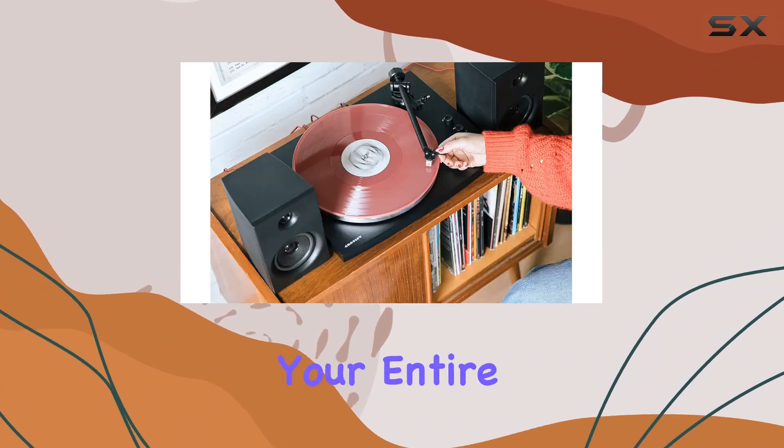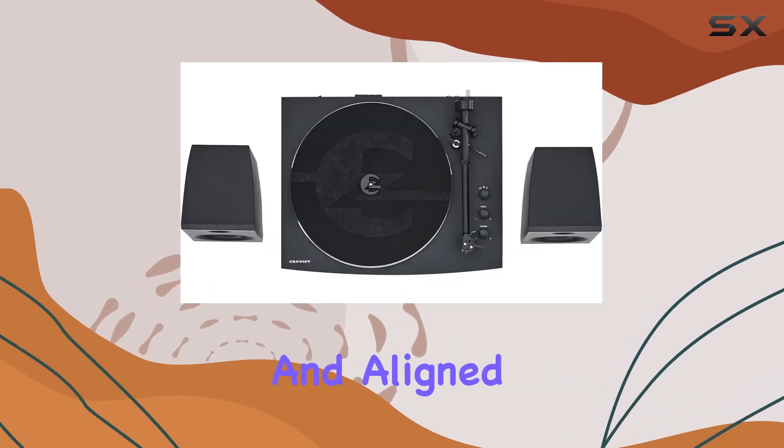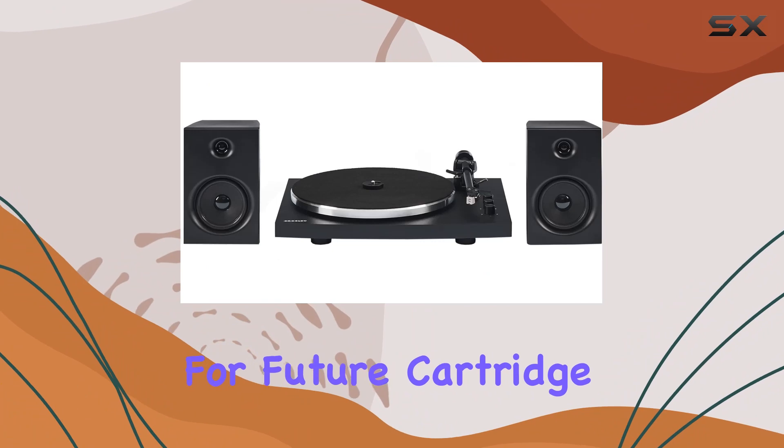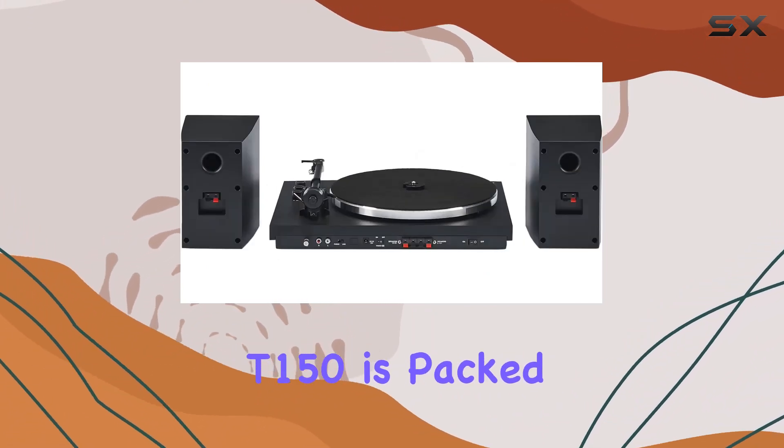The moving magnet cartridge comes pre-mounted and aligned at the factory using a standard half-inch mount for future cartridge upgrades. Despite its minimalistic design, the Crosley T150 is packed with features that vinyl enthusiasts have been asking for.